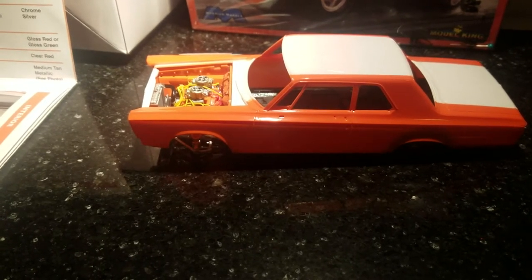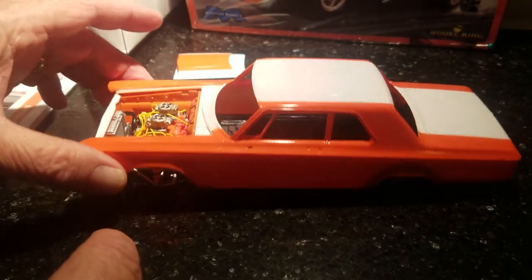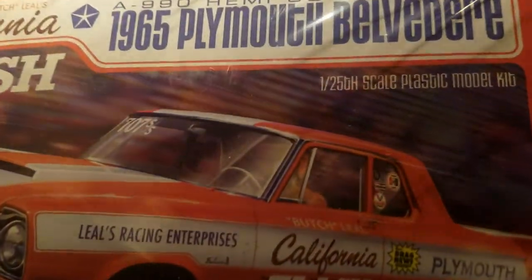Hey guys, here's the California Flash — what I got so far. See, here's the kid I'm talking about.